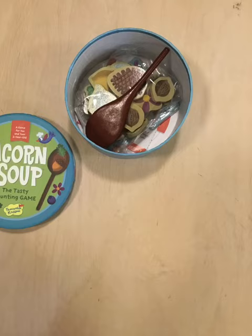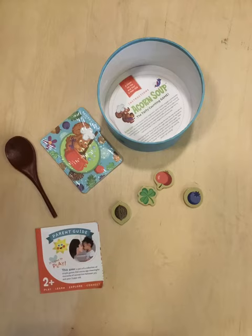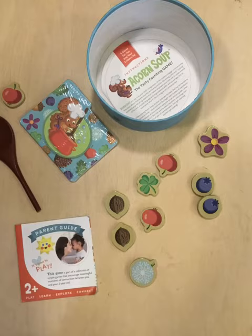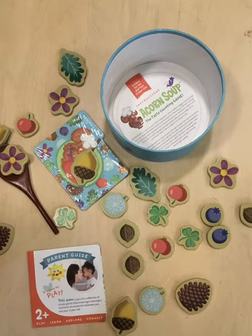When playing Acorn Soup, let your child take the lead. She may not be able to count to three — count with her. She might want to place all the ingredients in one pot at once instead of using the recipe card as a guide — cheer her on. She might want to add a real acorn — encourage her. It's all part of the exploration.